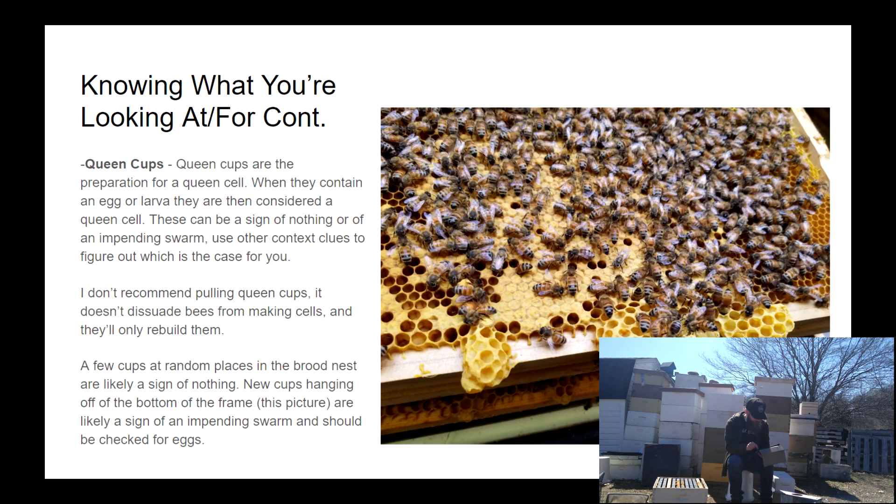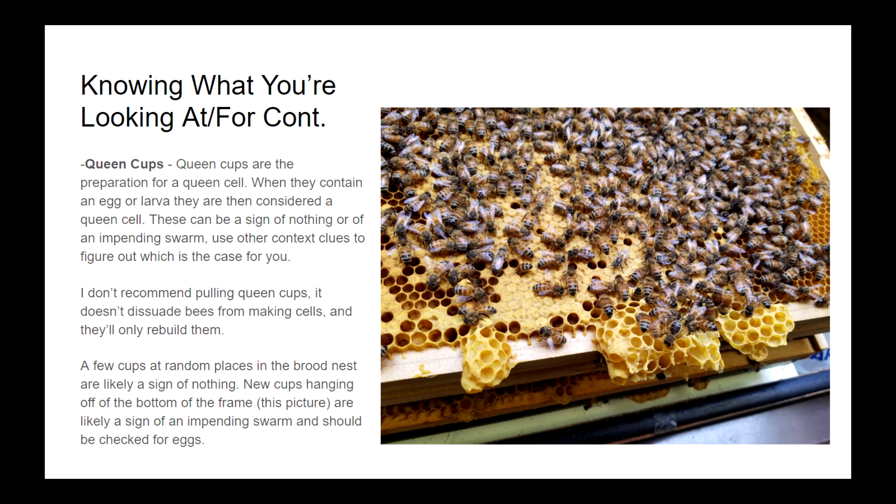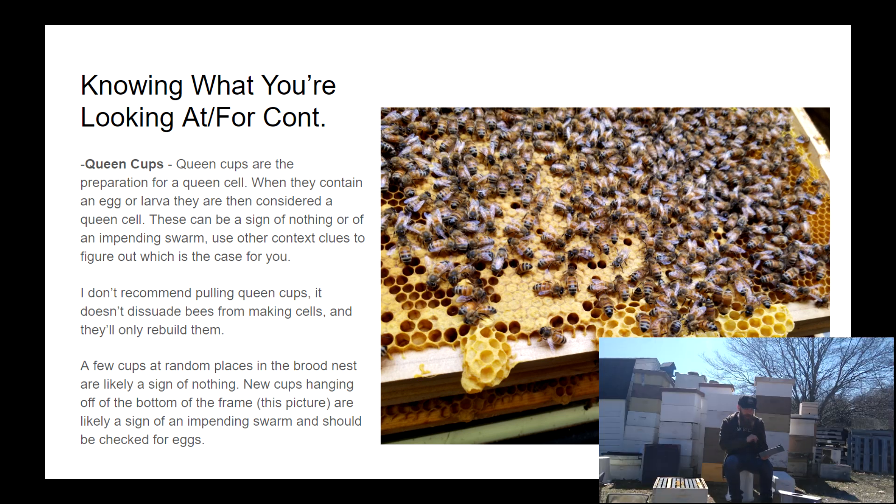Queen cups are an interesting thing that cause a lot of concern for new beekeepers, but they're not so much a cause of concern for me. Queen cups are the beginnings of a queen cell without anything in them — no egg, no larvae, no pupa. I don't recommend you pull them out because they're more of an insurance policy for the bees and they'll just make them again. Definitely pay attention to what's inside them, because the second they've got an egg in them, you have a queen event on its way.